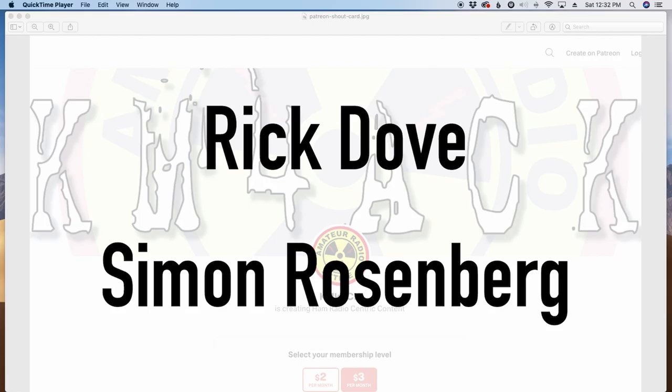I gotta give a quick shout out to Rick and Simon — those two guys are my latest patrons over on Patreon. If you'd like to support the channel through Patreon, I'll leave a link down in the description below.